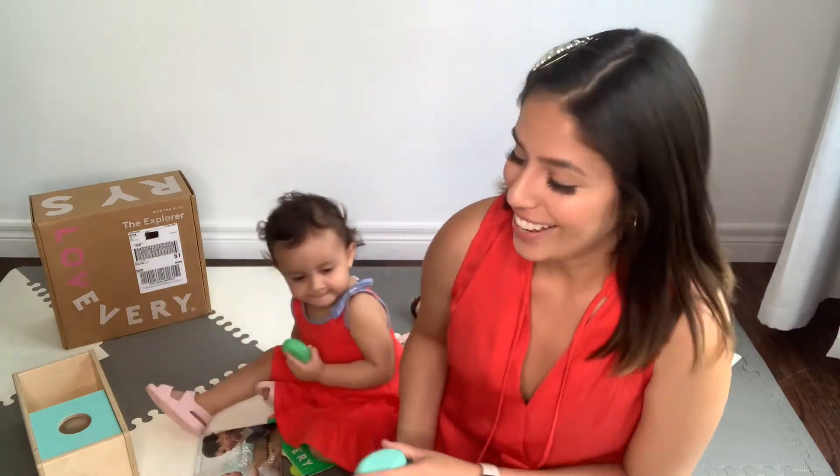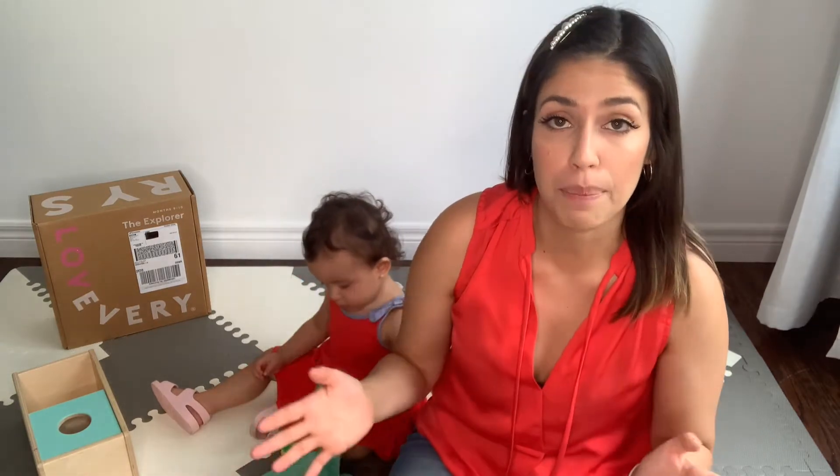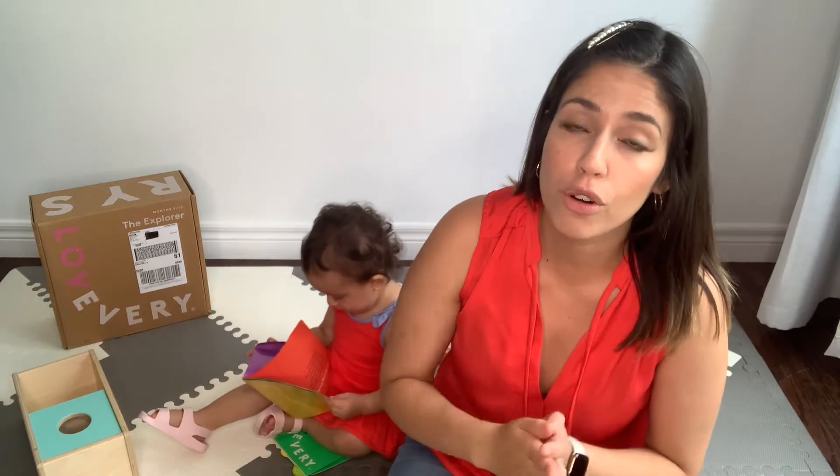Without further ado, let's get started. Let me give you guys a background on why we decided to go for the Lovevery Play Kit subscription. This is a subscription, but you can also buy the boxes separately. The cost is lower if you subscribe and pay upfront for the full 24 months, but it becomes a little more expensive if you buy boxes individually.